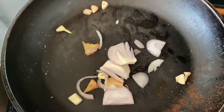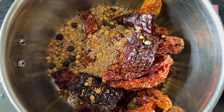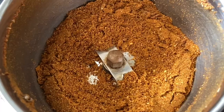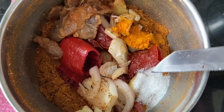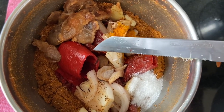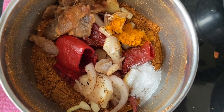Now I'm going to add clove and powder the spices first. To this I'm going to add sautéed onion, ginger, garlic, soaked tamarind, soaked red Kashmiri chilies, turmeric powder, and salt. Add very little water and grind to a smooth paste.